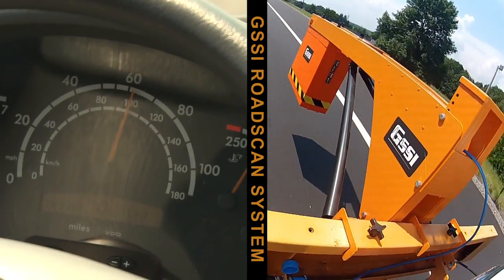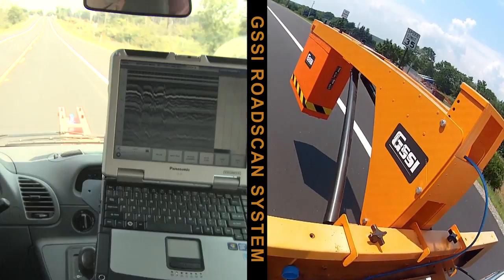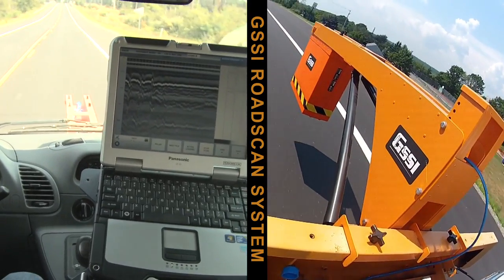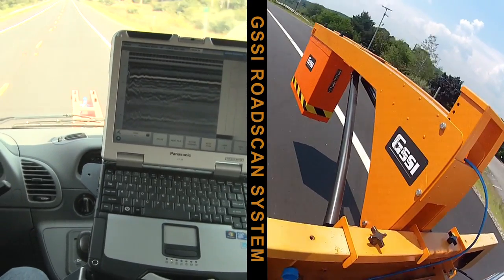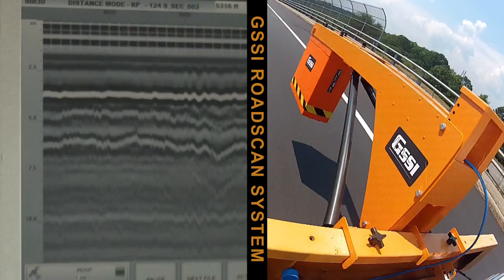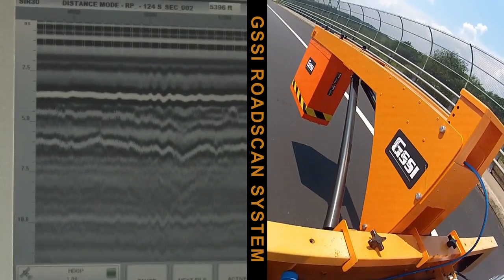The biggest advantage of the air-launched antenna is our ability to automatically calculate the pavement velocity at each scan. At each data point we're recalculating the velocity of the pavement, which means you don't need to take a core to calibrate the system.